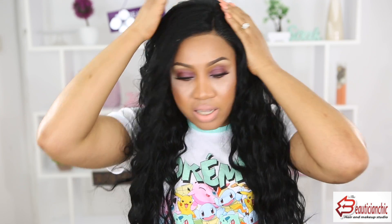I like my side part anyway, so I don't really need to worry about moving it or parting anywhere. But if you want to purchase this wig and you're thinking of parting it anywhere you want, it's not going to work — this is all the length that has the longer hair, just this section. Other places are short.